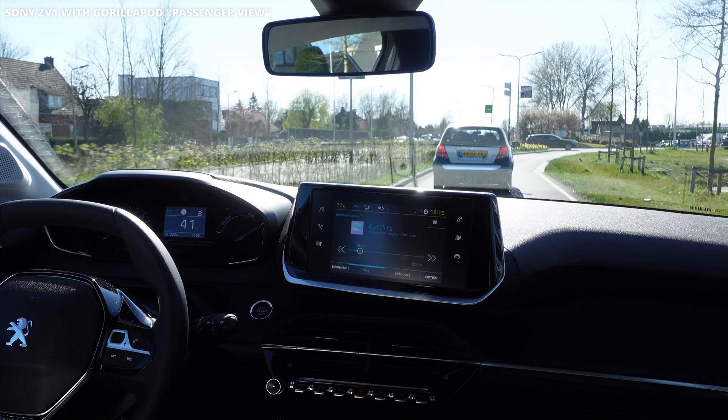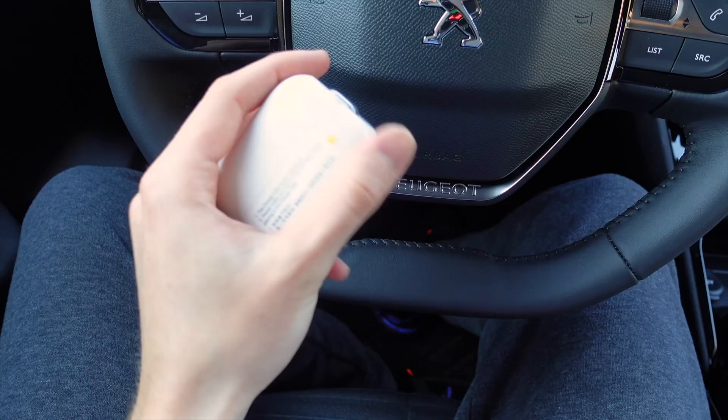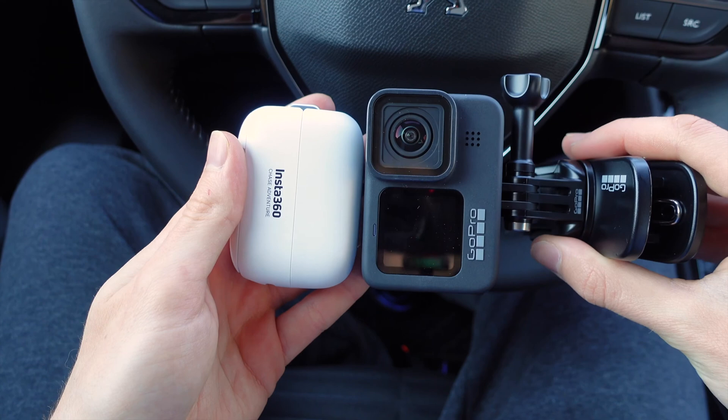The second argument against the neck mount is that it's just very annoying to drive like that and you also look like a fool when you stop at the traffic lights. So to summarize: for easy use while sacrificing longer recording time, go for the Insta360 Go 2. For the best result, go for the GoPro with a clip on your head.